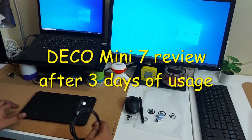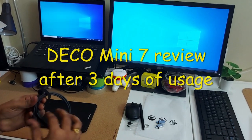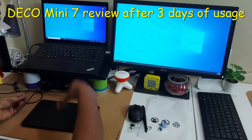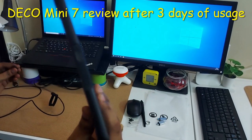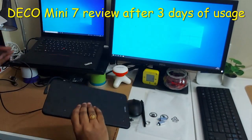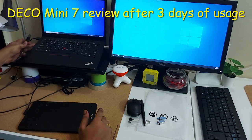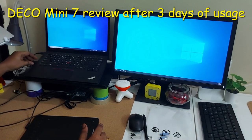Let's connect the XPen device to my laptop and see how it works. Connect the USB-C to the device here, and connect the other end - the USB Type-A - to the USB port of your laptop or desktop, whatever you are using.